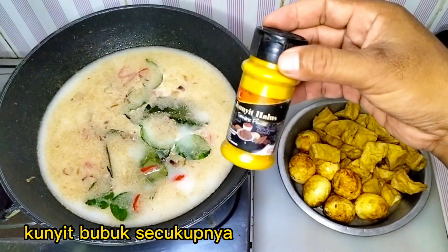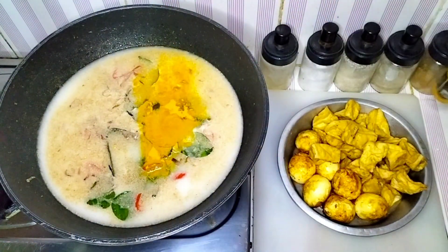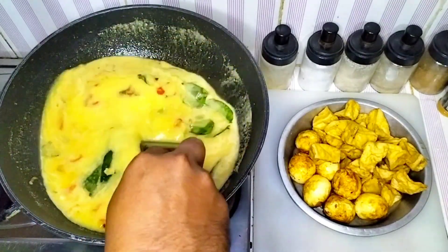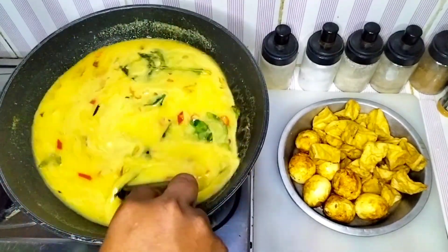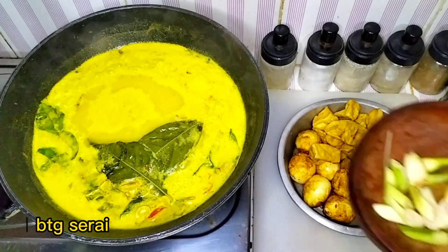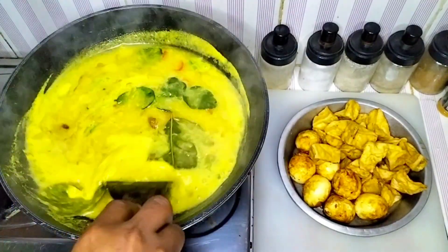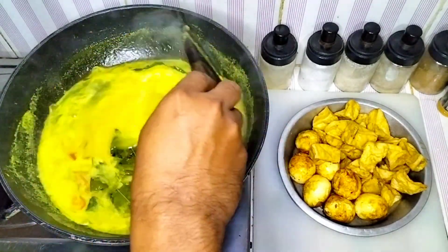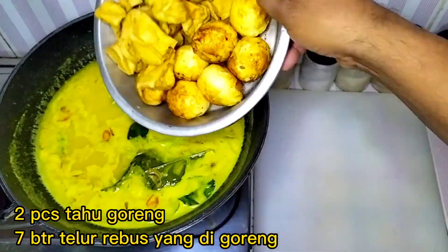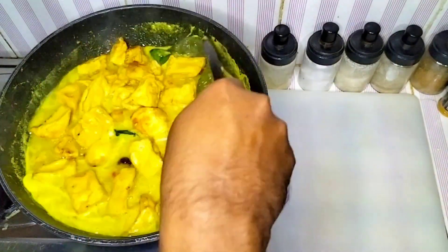Let's get started. I'm going to have a little more on a plate. I'm going to make the pie and put a plate in the pie. Thank you.